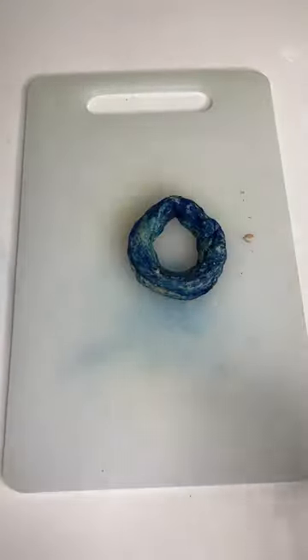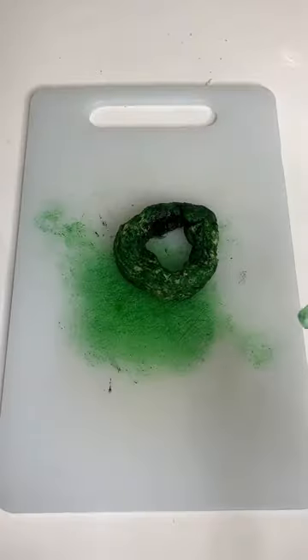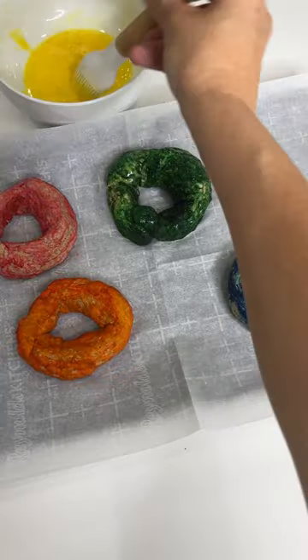Blue for Wade, orange for Ember, green for Claude, and pink for Gale. Mix the color into the dough, roll each of the balls out like a thick worm, and connect both ends together.